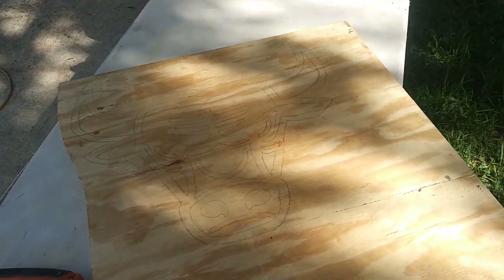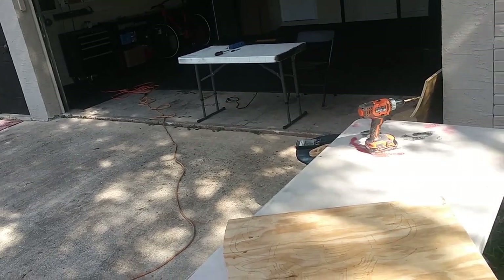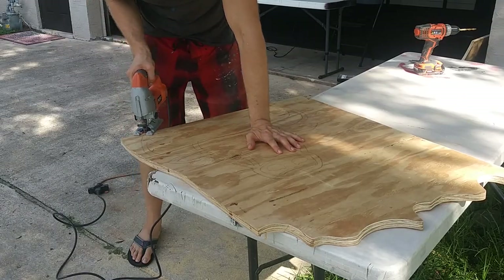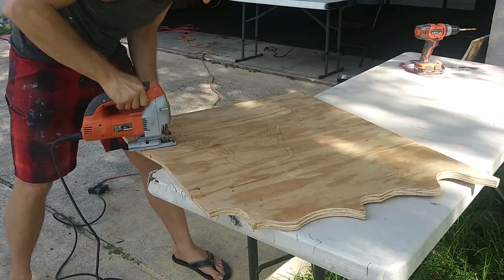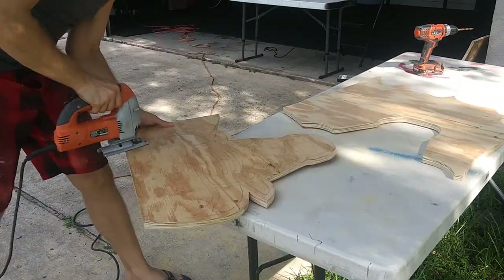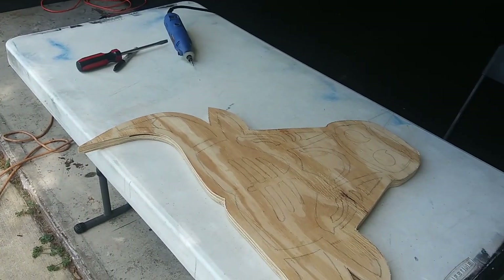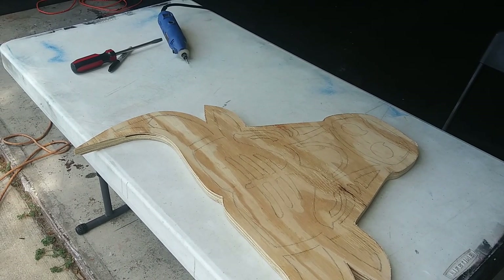I stenciled this Bulls logo already and now all we need to do is cut it out real quick, and then I got the Dremel set up over there. The Dremel is pretty easy — it's like a giant pen.